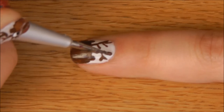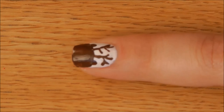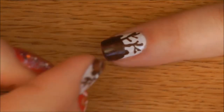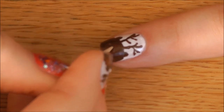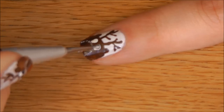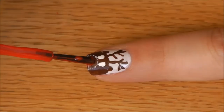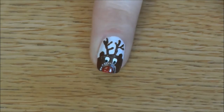Then mark a small section to position the nose with a toothpick and paint it on with white dots. Then add the base for the eyes, pin the tip inside the section and add the eyes. Lastly, highlight the tip of the nose with white polish.